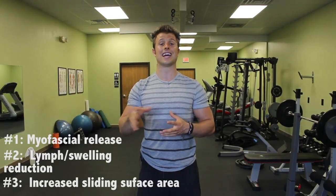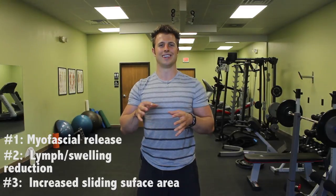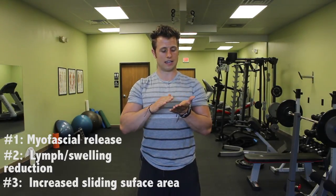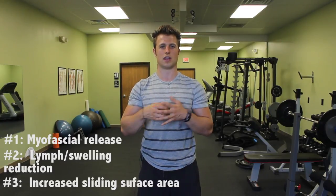Three, it increases something called sliding surface area, which is basically the ability of your muscles, tendons, ligaments, nerves, and skin to all slide across each other instead of getting glued down and stuck to one another — which is what frequently happens in old, creaky joints that are painful. With that being said, let's get to it.